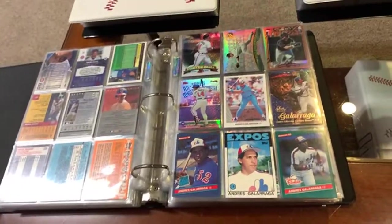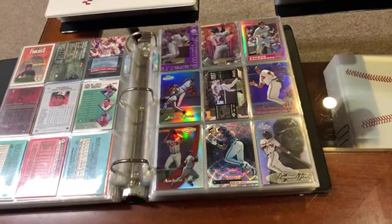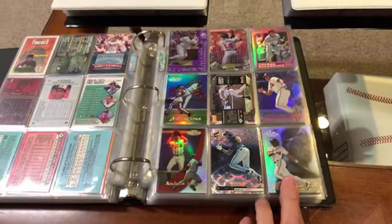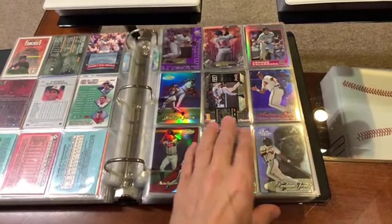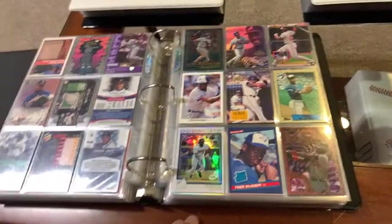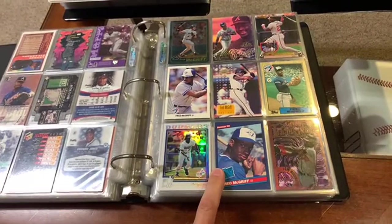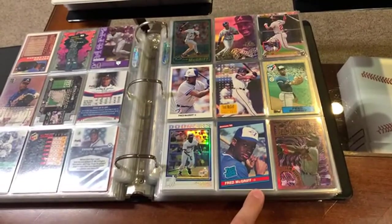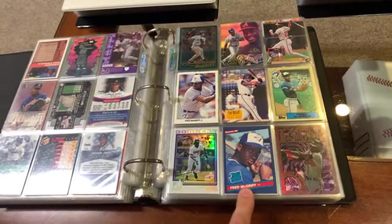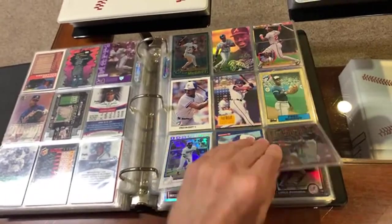El Gato Grande — don't want to skip him. Got some Andruw Jones along with some El Gato Grandes. I love both those guys. Andruw Jones — well, he's not going to make the Hall of Fame, but he sure had a shot for a while. This guy's going to be in the Hall of Fame someday — that's Fred McGriff. Seven home runs shy of 500. He's basically seven home runs shy of being in the Hall of Fame. The classic rated rookie, of course, I got in my binder. There's a nice refractor — the Crime Dog. I love McGriff.